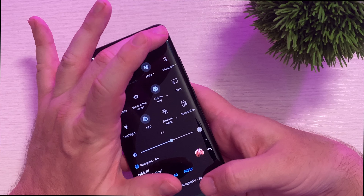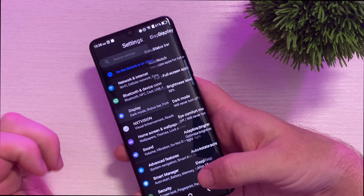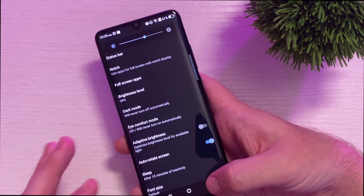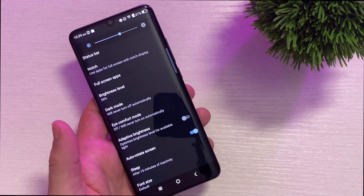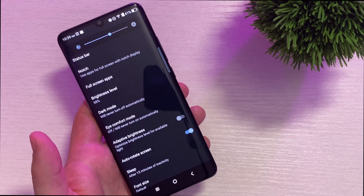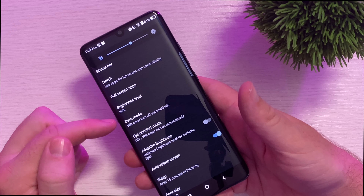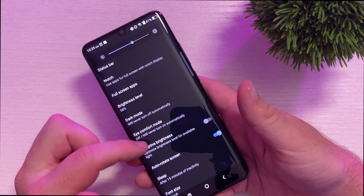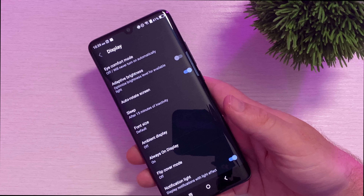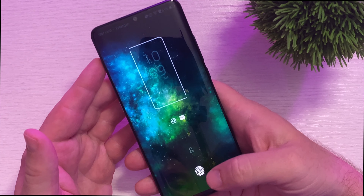Next let's go into settings, because inside of settings there is tons of stuff. Let's check out display. In display you can turn on full screen apps, go into brightness level — I only have it set to 58. The display I'm actually pleasantly happy with; it does get fairly bright, definitely brighter than the 10L. You get dark mode to make the screen black, adaptive brightness, auto rotate, font size change. They do have a notification light display and always-on display. This is a $450 phone, guys, and it has always-on display — how awesome is that?